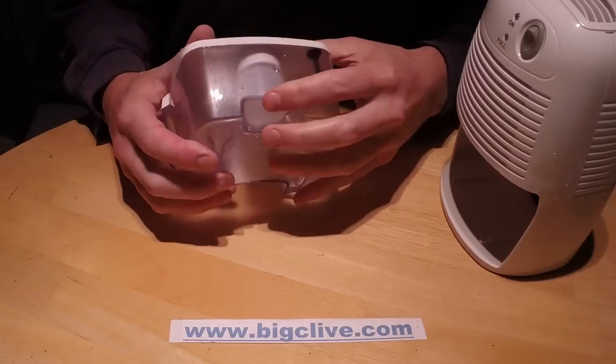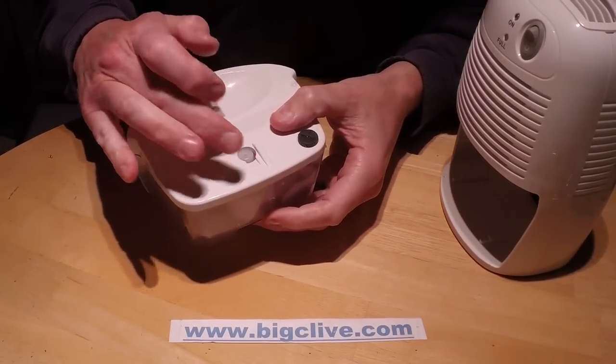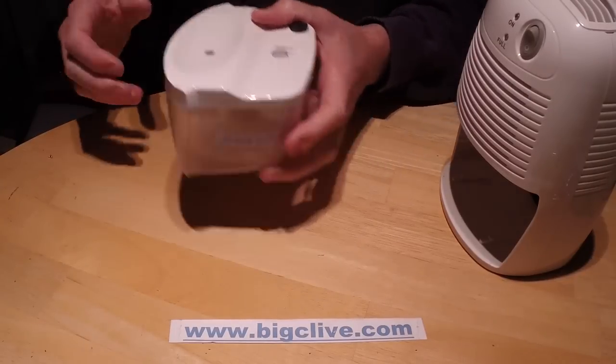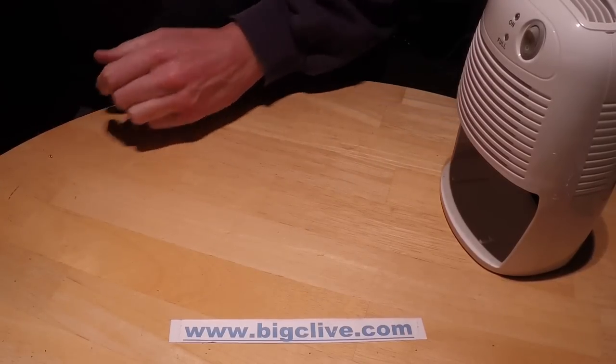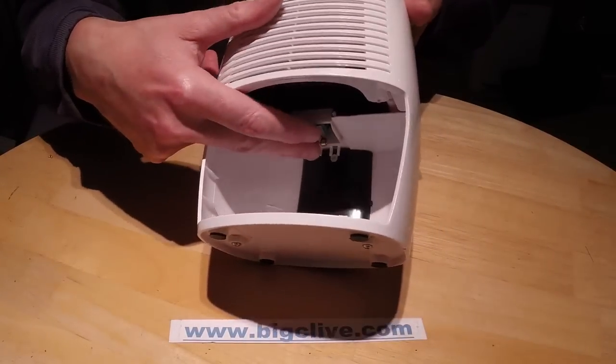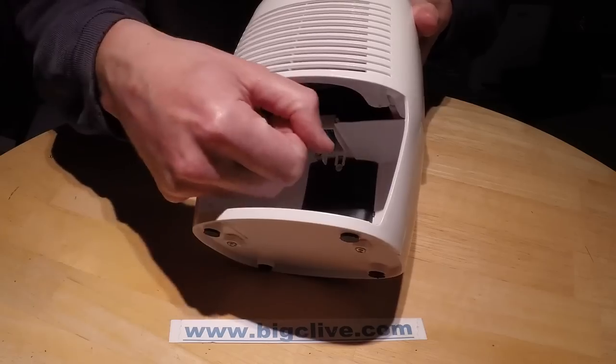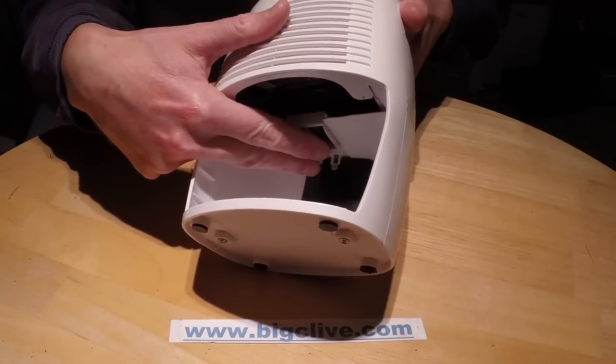The water receiver has a floating bottle in it with a plunger and a scoop to receive the water. Inside the dehumidifier are two switches - one detects when the drawer has been pushed in and the other detects when it's full of water.